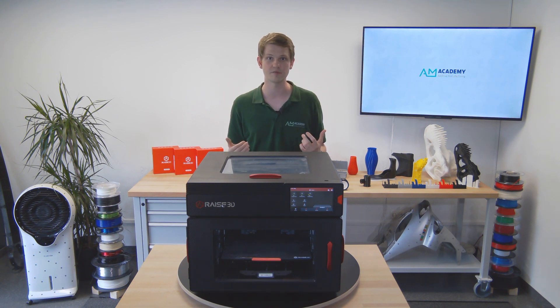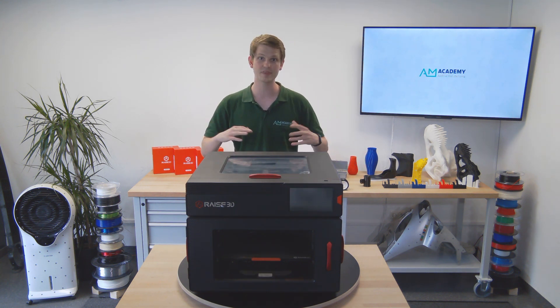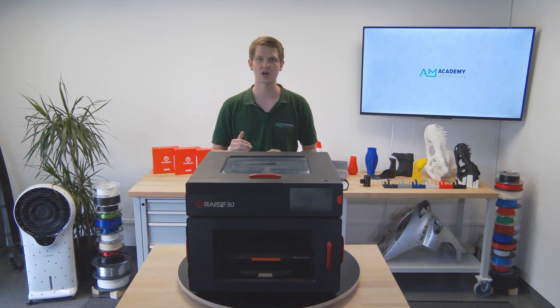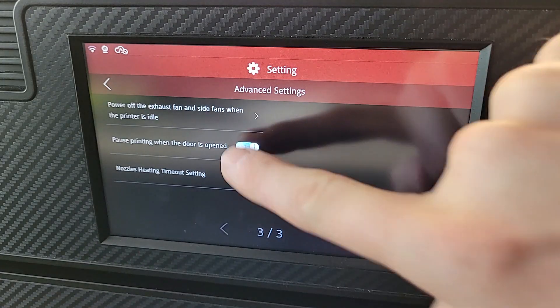I also love the power saving button that you can use to put the display and internal LED lights to sleep when they are not necessary. The printer also has an emergency stop feature when either of the doors are opened. This could be useful if you are running the printer in a house with kids around, but generally I just keep the setting off.